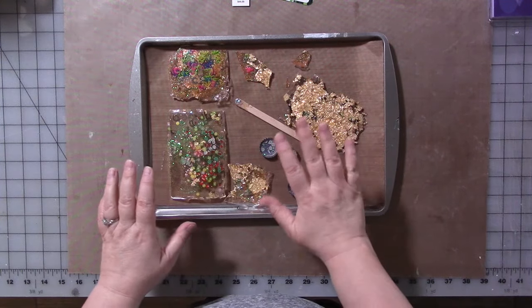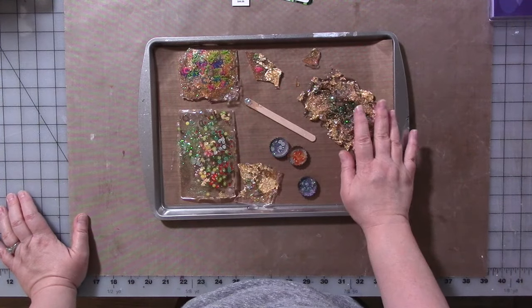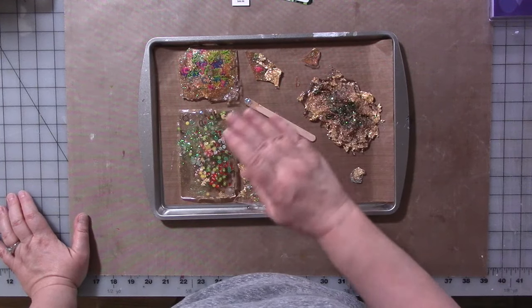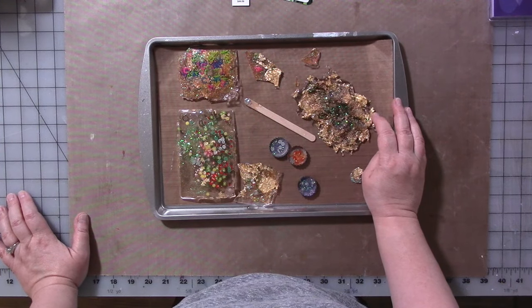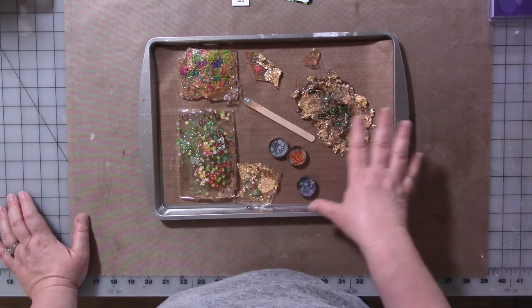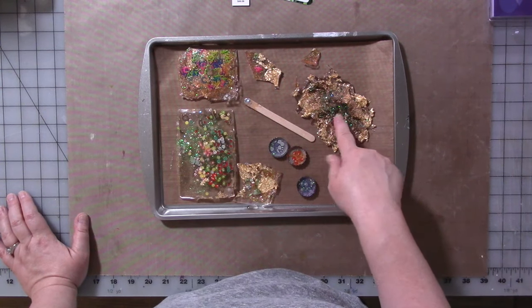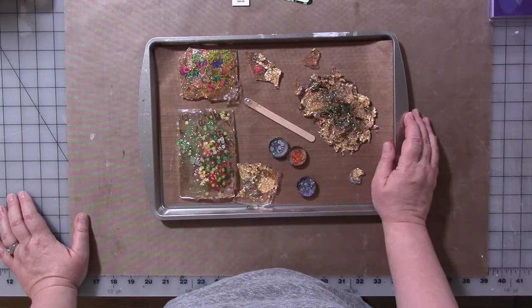Just another side note to the brittle — it is a great, quicker way to make brittle. I still want to try making it with Mod Podge, Decoupage, or even Deco Arts Clear Pouring Top Coat in layers. It's not going to be like the UV resin and it's going to take a lot longer to dry, but I think it might work and might be interesting too. If you try that, let me know how it turns out.